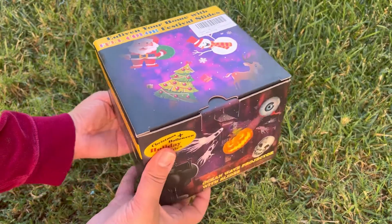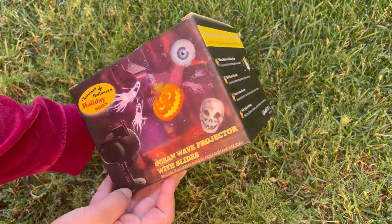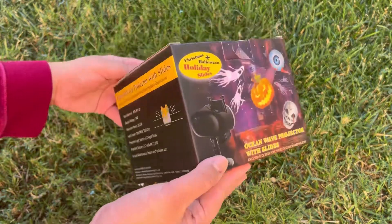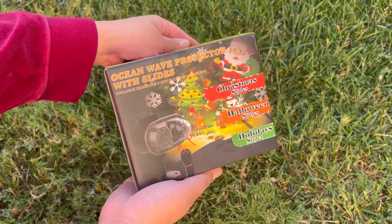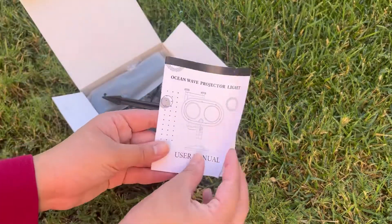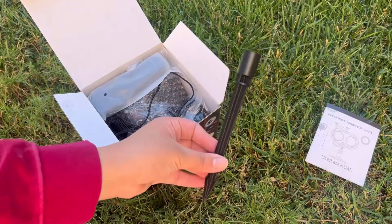Hello everyone and welcome to my channel. Today I'm unboxing the Spark Moments holiday projector light. It can be used indoor and outdoor. It has Halloween and Christmas designs and actually includes 16 different holiday themed slides. You can switch out the slides — I will show you how to switch the slides shortly. The projector light is also waterproof.